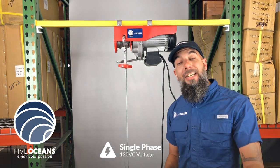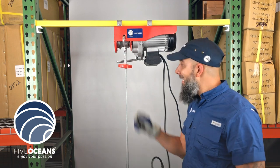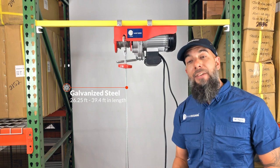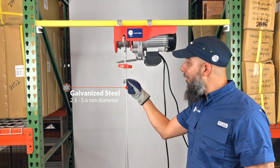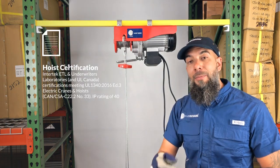Each hoist is a single phase, 120-volt voltage. It has a galvanized steel cable of 26.25 feet to 39.4 feet in length, and a diameter of 2.5 to 5.6 millimeters, depending on the model.